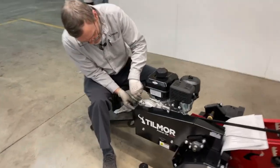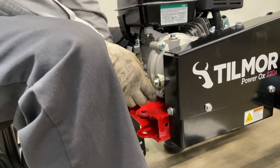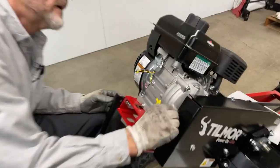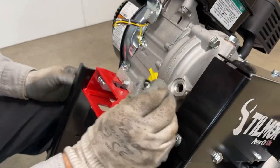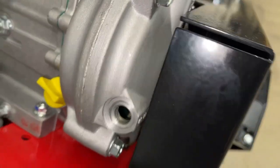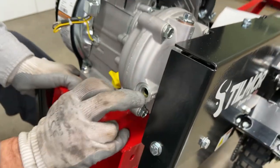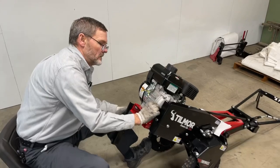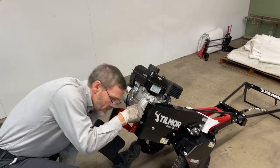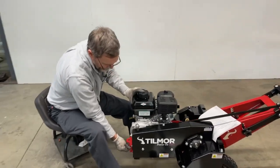To check the level, take off this front bolt. I'd suggest leaning the Power Ox back first. Typically a gearbox is good as long as it's half full or slightly under half full. When I rock it back forward — right there we see oil coming out, so that's plenty. The level is not critical as long as it has enough. When it's flat, as long as you can see oil up to this hole, that's enough.